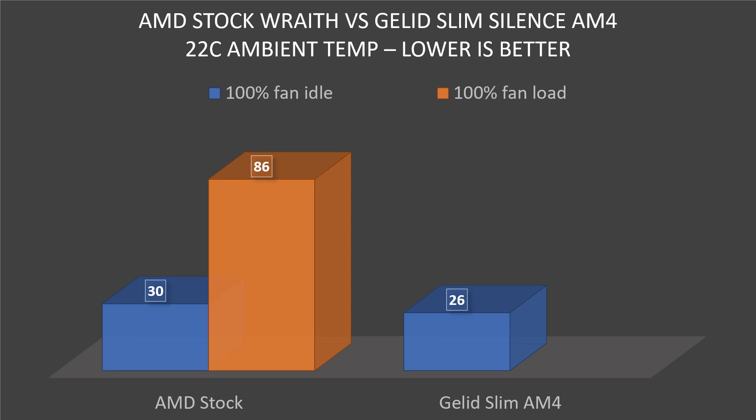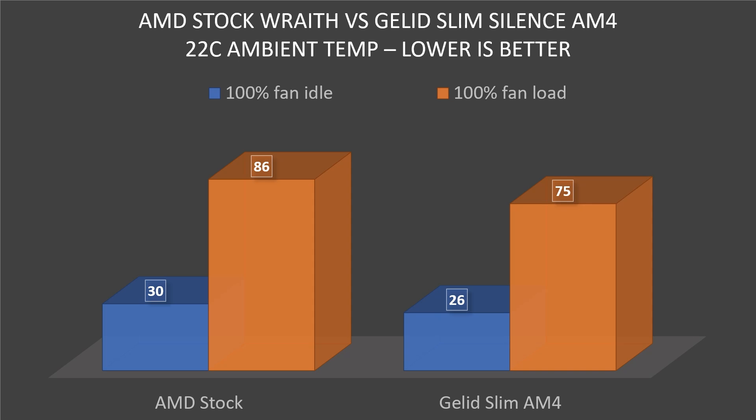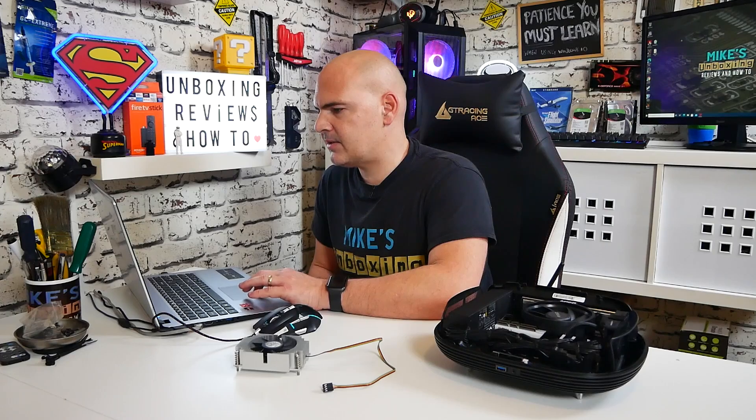Moving on to the load temperatures — again, Prime 95, small FFTs, generating as much heat as we can. We got a slightly better result this time with the AMD stock fan running at 100% of 86 degrees. But the Gelid Slim AM4 beat it by a considerable margin and done about 11 degrees better, down at 75 degrees C, which again is still pretty decent.